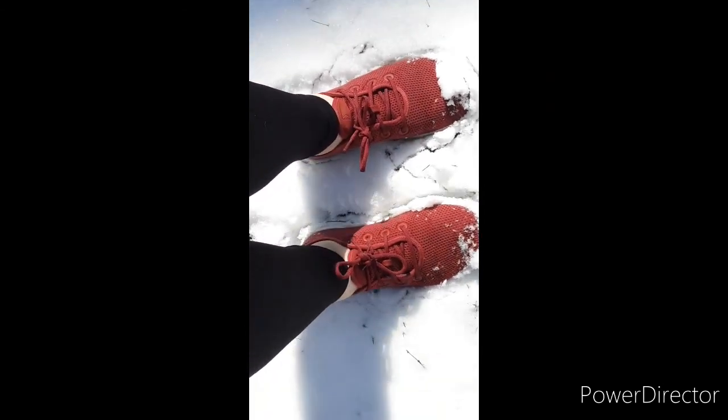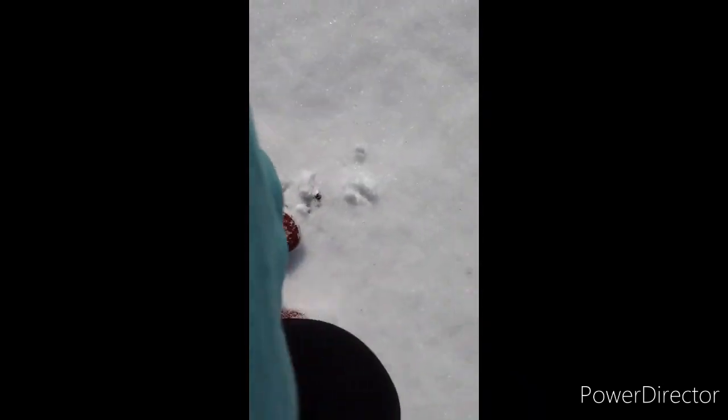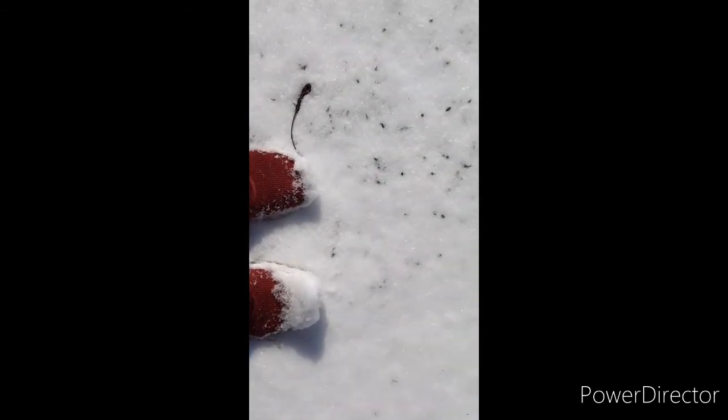It doesn't feel like they are getting cold or wet, so I'm just gonna go like this and see how they work. All right guys, I'll check back in with you later.